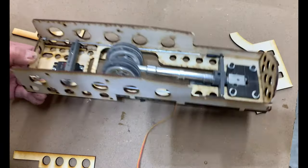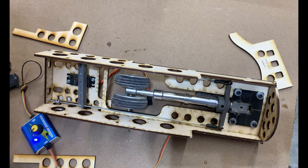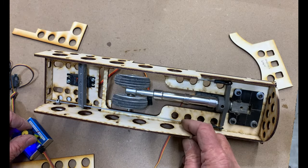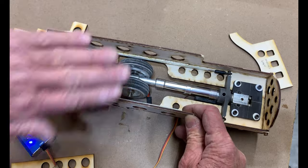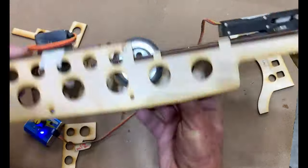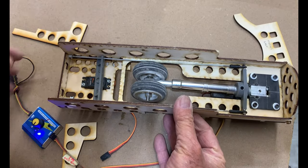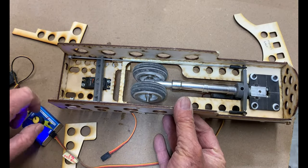Let's hook it up and give you a quick demo. Okay, power's on. So this is going to be upside down — that's the bottom of the fuselage, it fits in like this. I'll show you that in a later video when it's all installed, and it retracts like this.